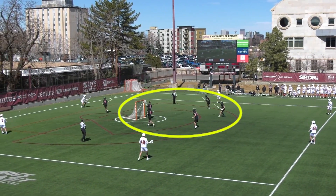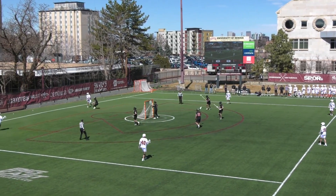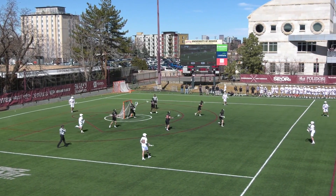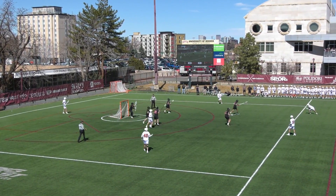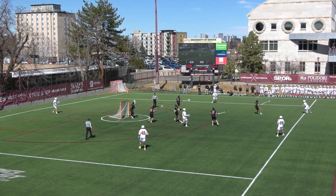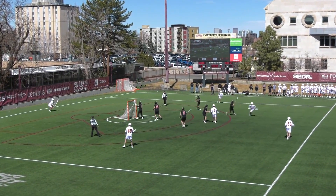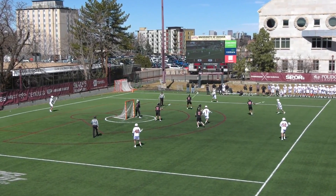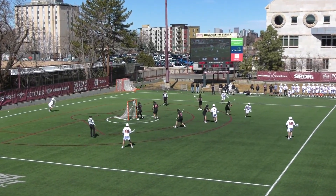The set starts open with no players on the crease as the ball moves around and they trigger into the man-up set. One player from low enters the crease, forming a 2-3-1, and then another player cuts down, taking the set to a 1-4-1.